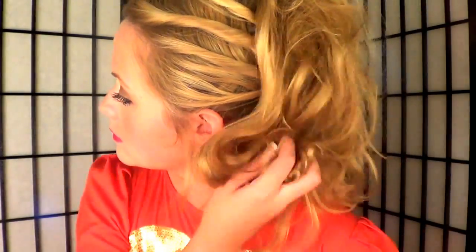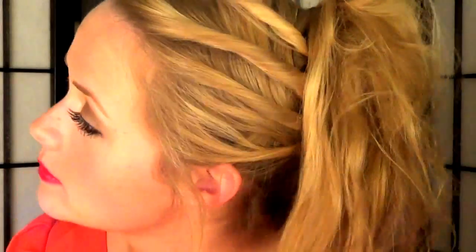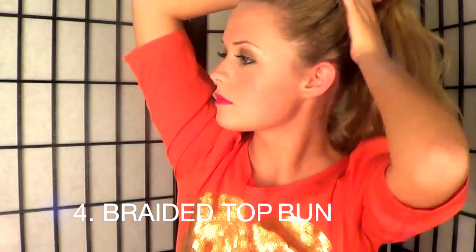Pull out some pieces to frame your face and play with it a little bit. It should look super sweet and sophisticated — a perfect hairstyle for presentations or anything at school. That is hairstyle number three.